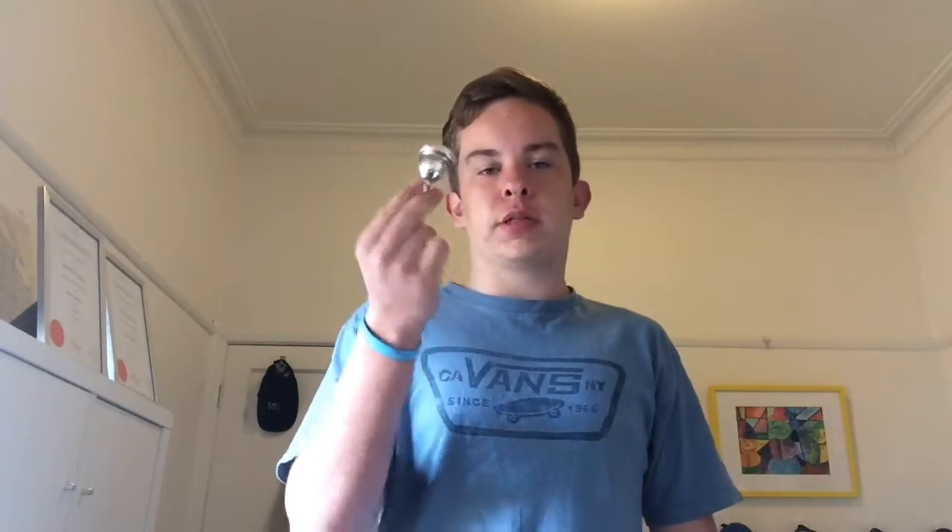Hey guys, thanks for watching. Sorry this was a short video, because I just wanted to start the mouthpiece flip trend. Why not, you know? So stay tuned for more videos coming up. See ya.